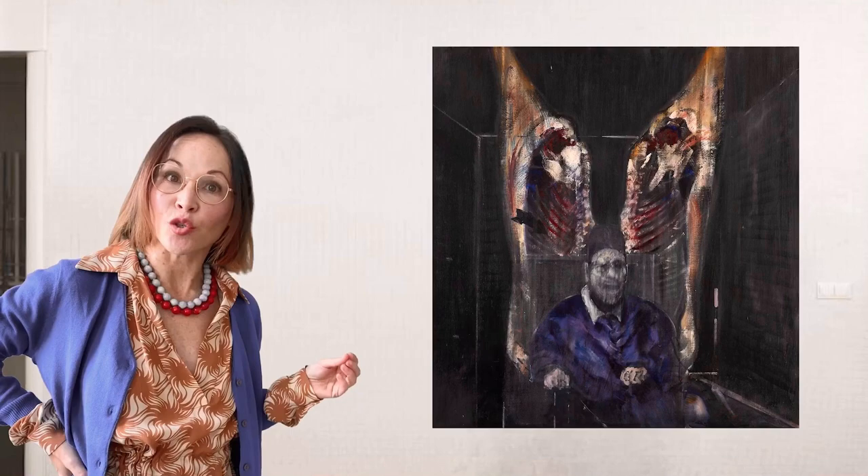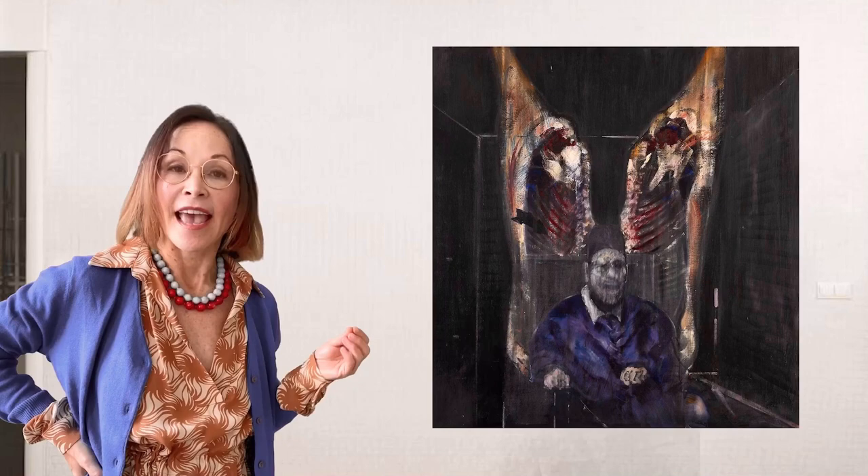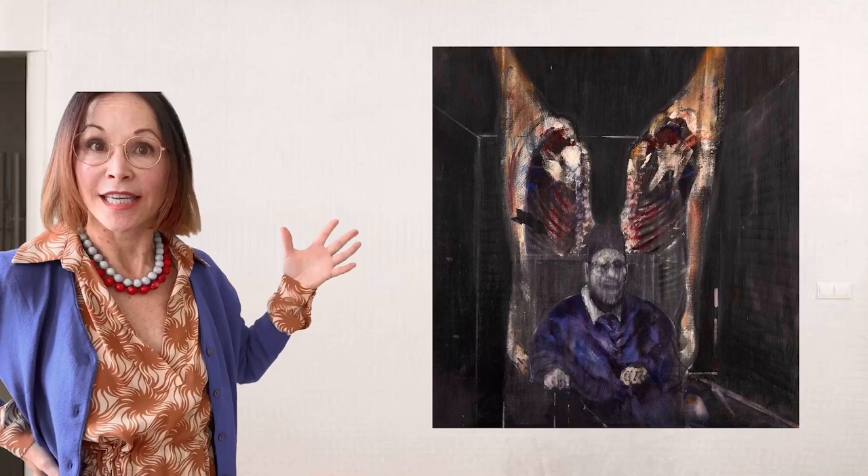In this case, he combined two incredible paintings: Velázquez's Pope Innocent X and Rembrandt's Carcasses of Beef.